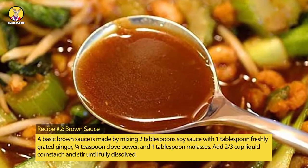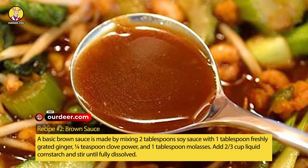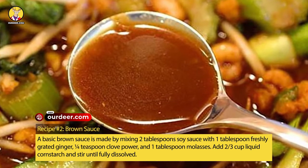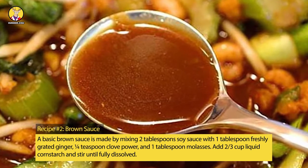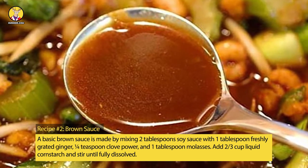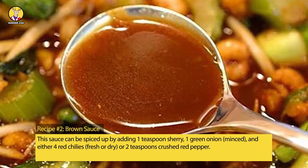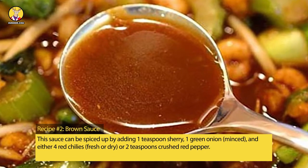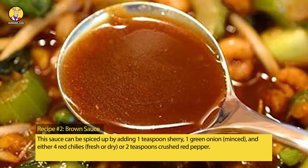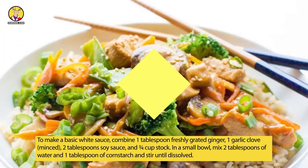Recipe No. 2: Brown Sauce. A basic brown sauce is made by mixing 2 tablespoons soy sauce with 1 tablespoon freshly grated ginger, 1/4 teaspoon clove powder, and 1 tablespoon molasses. Add two-thirds cup liquid cornstarch and stir until fully dissolved. This sauce can be spiced up by adding 1 teaspoon sherry, 1 green onion minced, and either 4 red chilies (fresh or dry) or 2 teaspoons crushed red pepper.